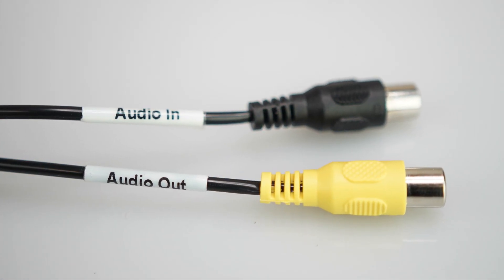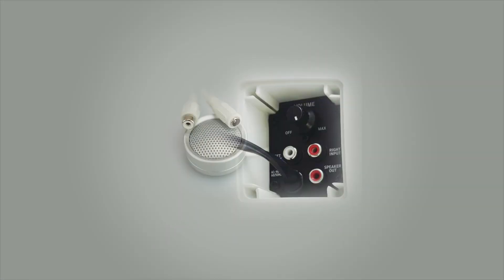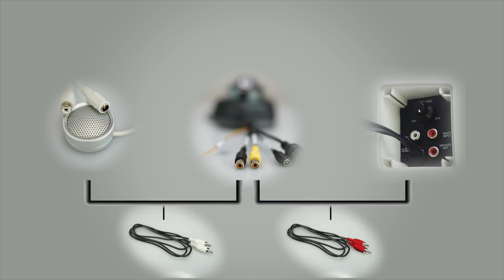The audio in and audio out cables have female connections on these cameras. External microphones and speakers also have female audio connections. Therefore, in order to connect the camera to the external accessories, you will need to use a male-to-male RCA cable in between. Since this is an additional feature of the camera, accessory cables are not included in the box and can be purchased separately.